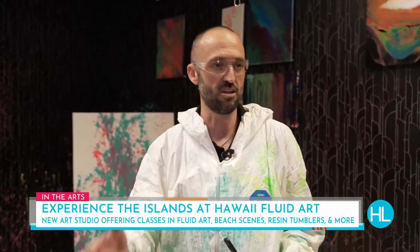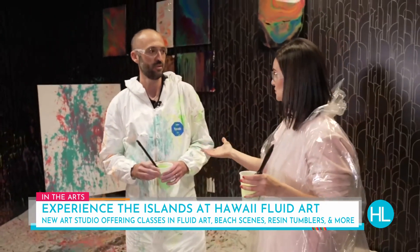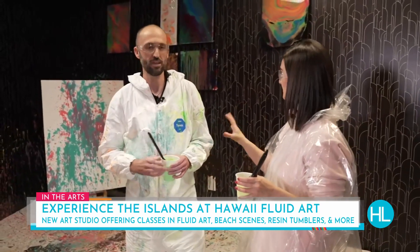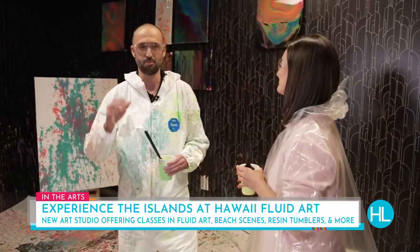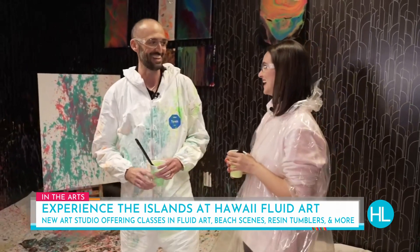You can bring your own rocks or your own seashells in and we can incorporate them into a cool little piece. So if you have a favorite something that you want to add color to, you can actually bring that here — we can entertain anything, basically. We pour on cow skulls, we pour on surfboards — we can pretty much pour on anything!